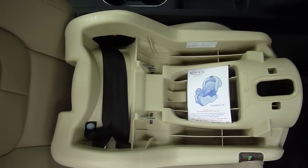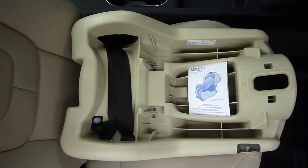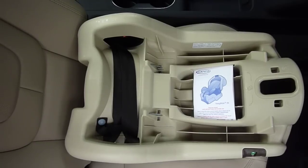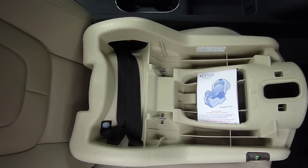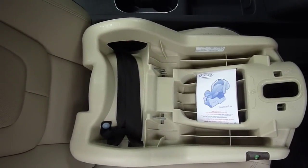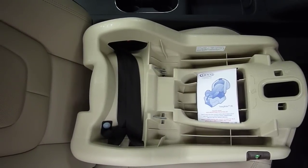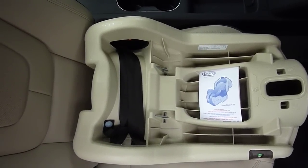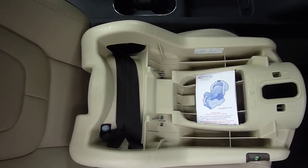Compared to some of the other Graco infant seats, it offers a more squarish base design that can help if you are installing the SnugRide 30 adjacent to another car seat or in a three-across situation, where that design being a little bit narrower and straighter may help it puzzle next to another seat.